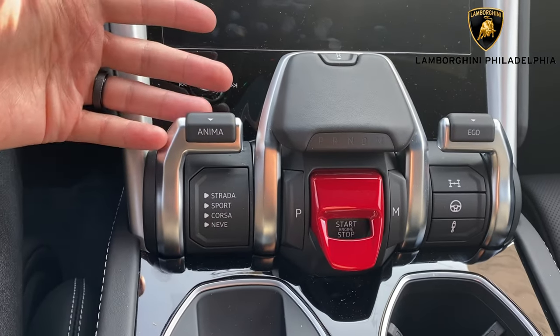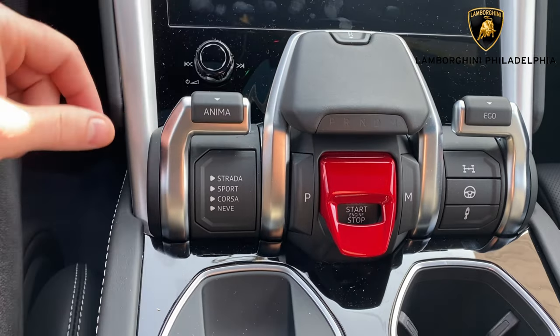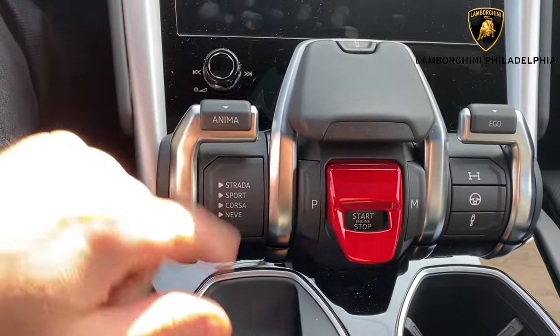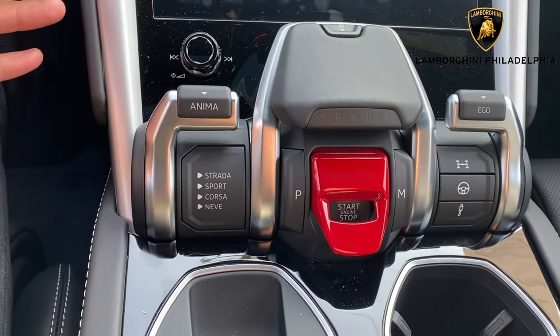So if you've never had a Lamborghini before, you may be looking at this and go, what? Just because obviously you have lots of little moving parts here, lots of options, and you might think, how do I use this? So break it down super simple.